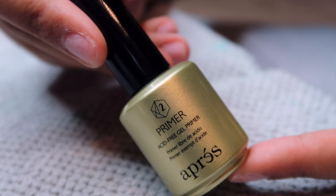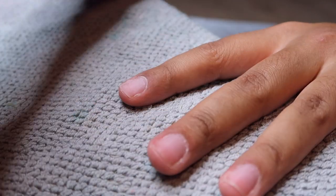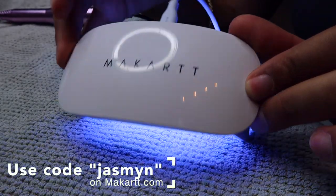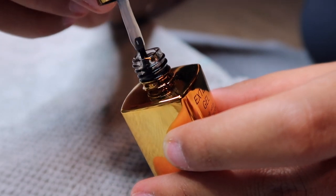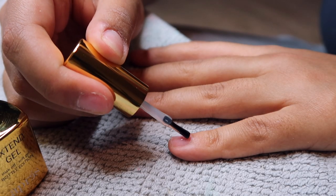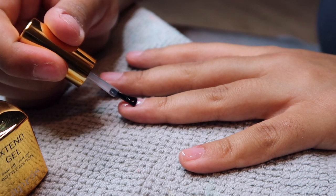Then I'm going in with the acid-free gel primer from Apris — I'm going to say Apris; I feel like you probably shouldn't pronounce the S. I'm doing a very thin layer of that on all of my nails, then going in with this mini UV light from Mccart. I am a Mccart ambassador now, which is so cool — you guys can use code Jasmine at checkout for 15% off your entire purchase. This is the extend gel from Apris, which is what we're going to use to adhere the full cover soft gel nails. You're supposed to do a thin layer on every single nail and then cure for 10 seconds.